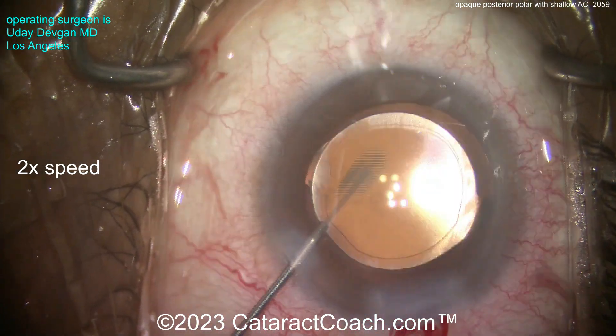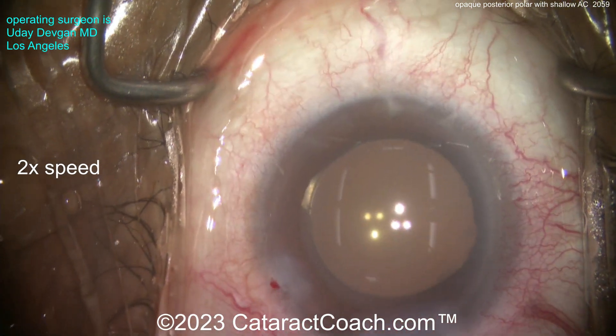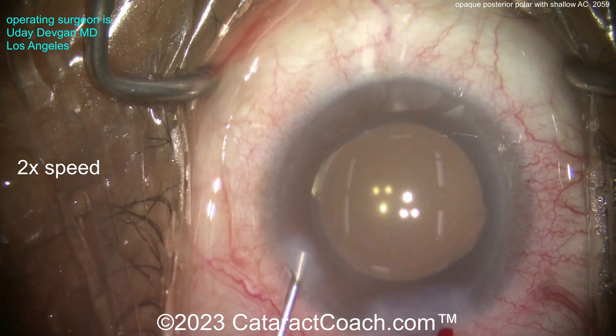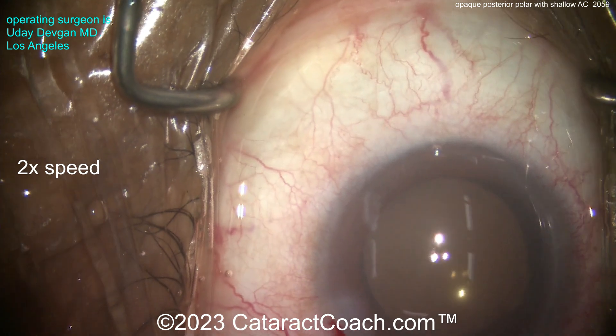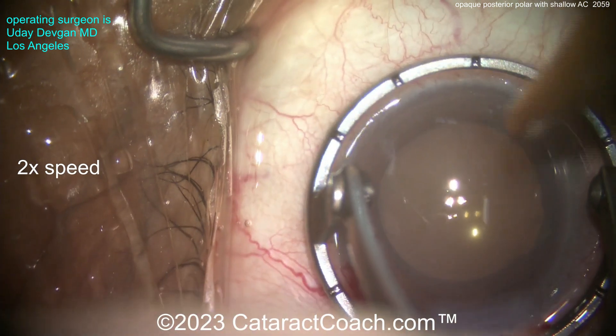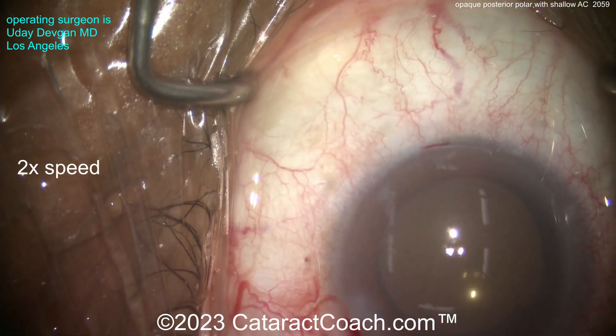That's a tough case — a posterior polar, definitely a case you need to learn how to do. Remember: no hydrodissection, only hydrodelineation. Get the endonucleus out, and then do visco dissection in a slow and controlled manner with a dispersive agent to gently get out the rest of the lens material. Here's a limbal relaxing incision at the end of the case to fix that astigmatism — a beautiful outcome.